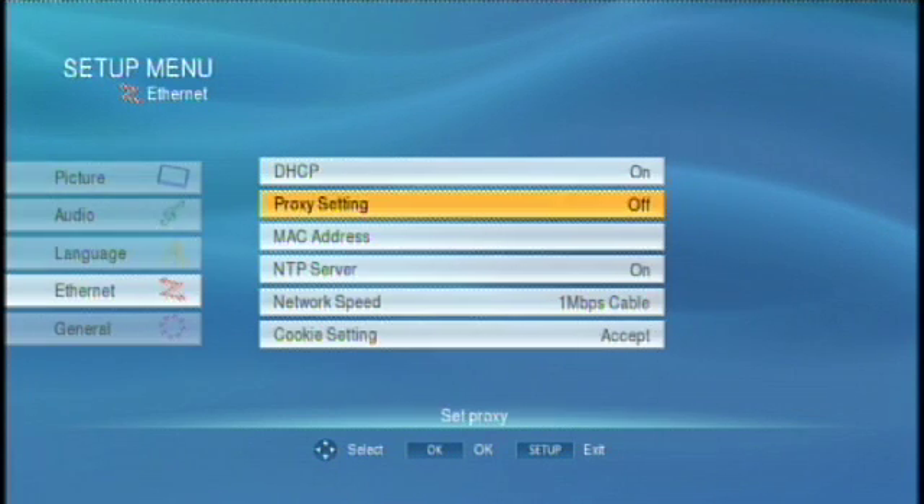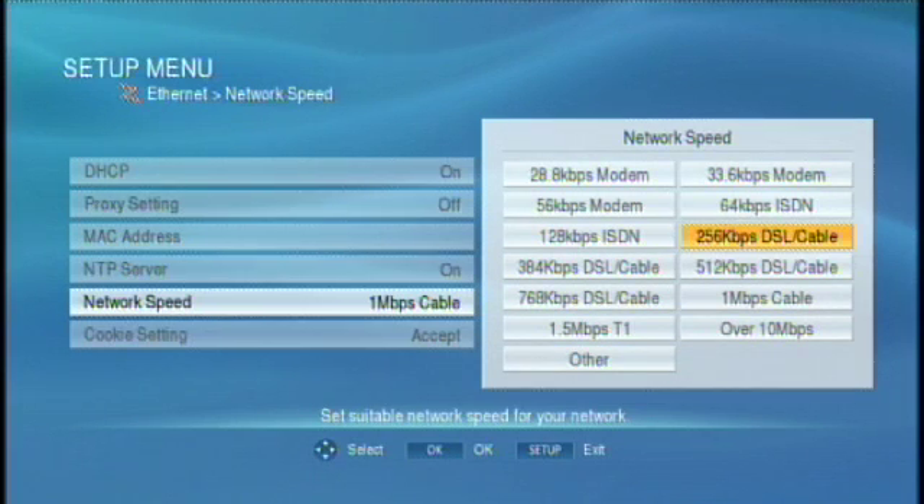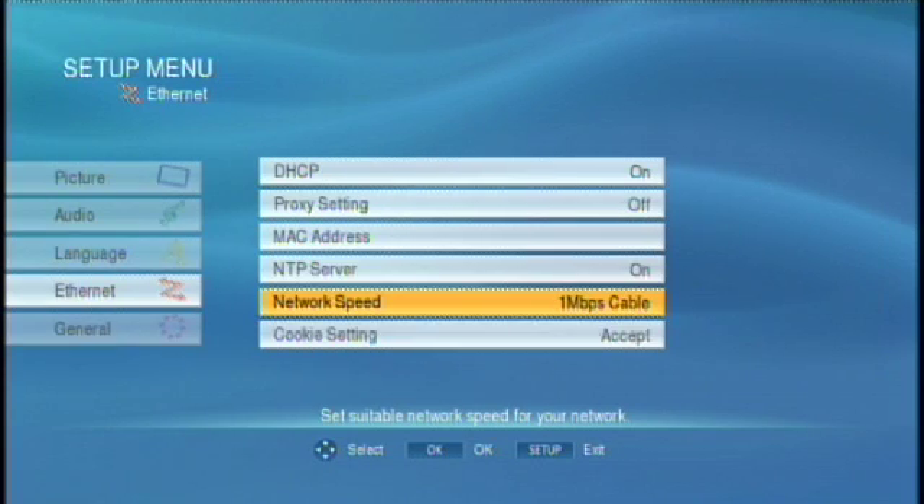Navigate down to the Network Speed menu button. Select the speed that corresponds to your DSL or cable connection to the internet. Use the left arrow key to navigate back to the main menu.